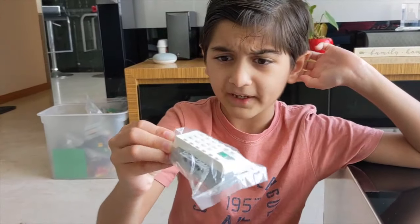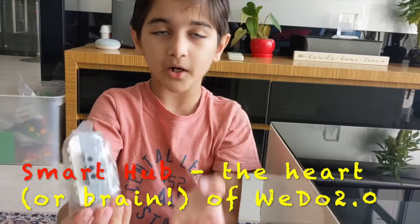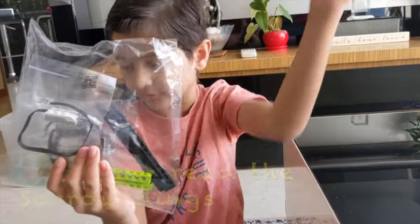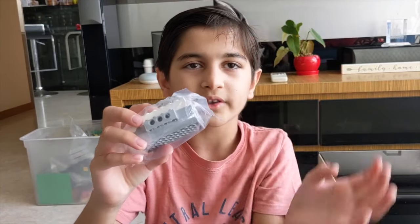This is basically the heart of the robot. It's called a smart hub. And then here are the sensors. The sensors detect what's around it, and the smart hub decides what to do with all that information.